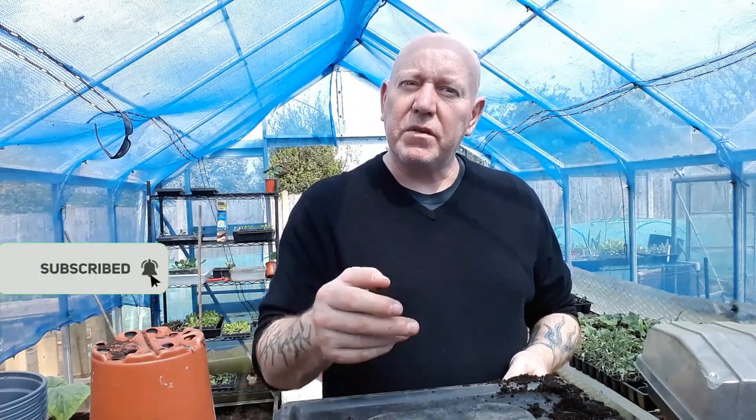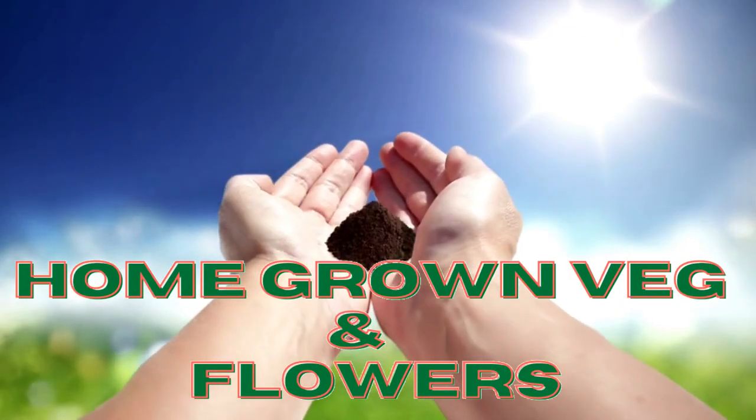Thanks for watching, really appreciate it. I think the next few videos I do might be outside because it's starting to get a little too warm in this greenhouse — they've predicted temperatures up to about 73 next week. If you want to see what else we get up to over the next few months, just hit that subscribe button, press the notifications bell, and we'll see you next time.